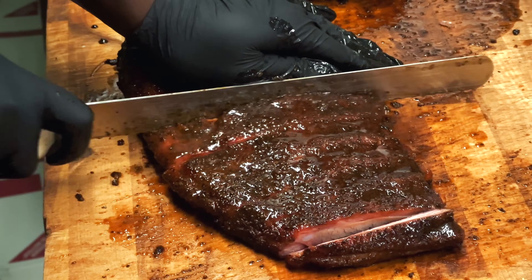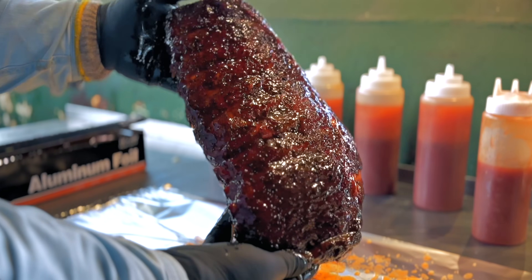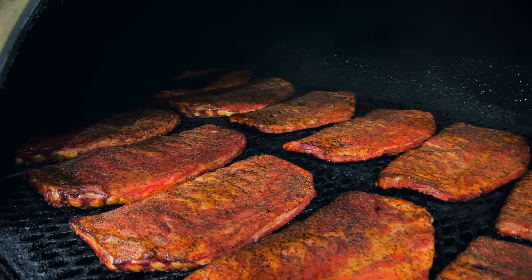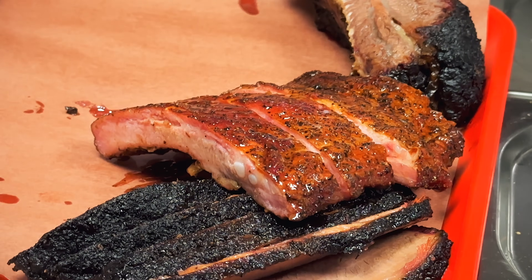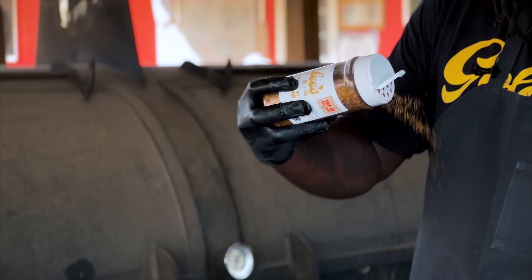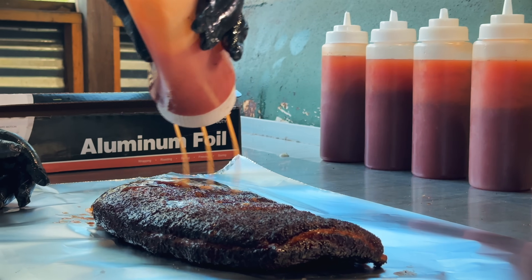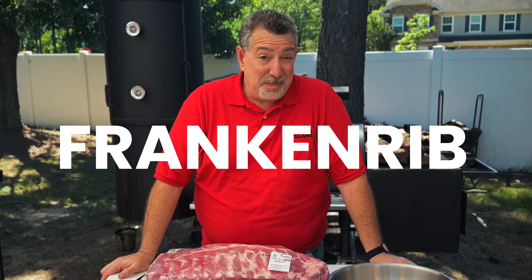The ribs that Jalen taught me to make at Goldie's Barbecue were the best ribs I'd ever tasted. The ribs that I tasted at Bar A Barbecue down in Montgomery, Texas, that Cooper Abercrombie taught me to make, they were also spectacular with a cool multi-layer flavor profile. So I can't help but wonder if there's a way to combine the best of both — the seasoning from Goldie's and the glaze from Bar A — and see if I can create a frankenrib that's the best of both worlds.